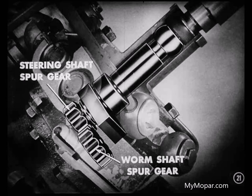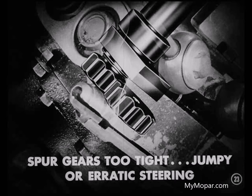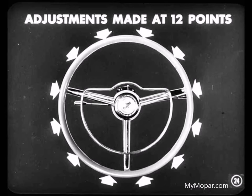Now, you both remember how the teeth of the two spur gears — the one on the end of the steering gear shaft and the one on the worm gear — mesh. If there's too much play between the spur gear teeth, you may get excessive backlash in the steering wheel or a rattle on straight-ahead driving. And if those spur gears are set too tight, you'll get jumpy or erratic steering. Do we follow the same procedure that we always have for adjusting these spur gears, Lou? Yes, we do, Don. Except that now the adjustments are made at 12 points during one complete revolution of the steering wheel. You're right, my boy.